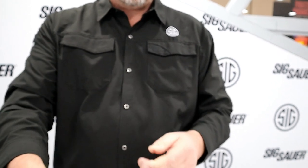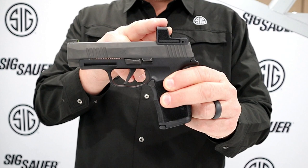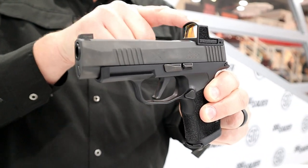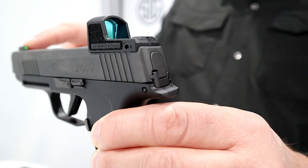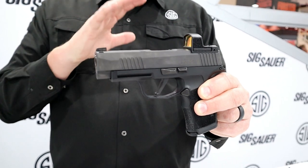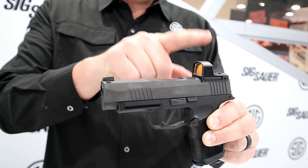If you want to go even smaller than the X Compact and keep that Red Dot Revolution going, check out the 365XL equipped with the Romeo Zero. You can put this optic on your 365XL aftermarket, or get it set up just like this with the Romeo Zero in place. The rear of the sight actually has a rear sight notch, so you can co-witness with the standard X-Ray 3 night sight front if needed. Battery life is about 10,000 or more hours, it's adjustable for intensity, and it comes in 3 and 6 MOA — when included on the gun it comes in a 3 MOA dot.